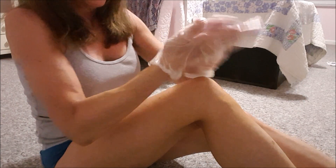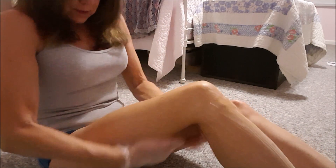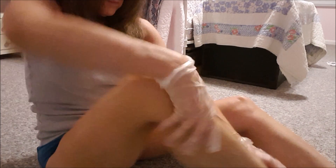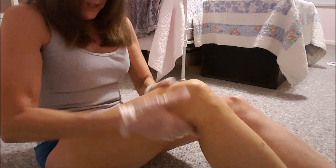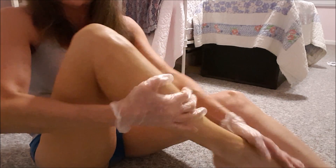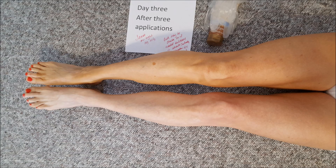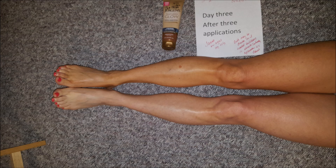I like the third application on. Same procedure. Starting to see some color. Now let's look at the results after three whole days of applications. I've had three days of letting the tanner work on the top leg and I can definitely see an improved color on that leg.